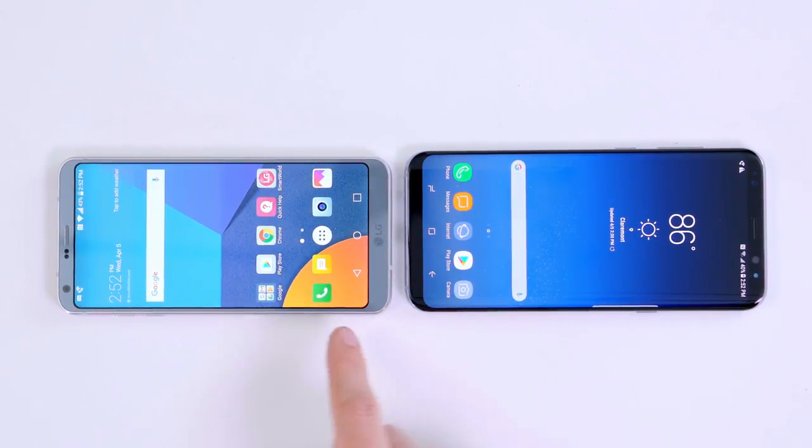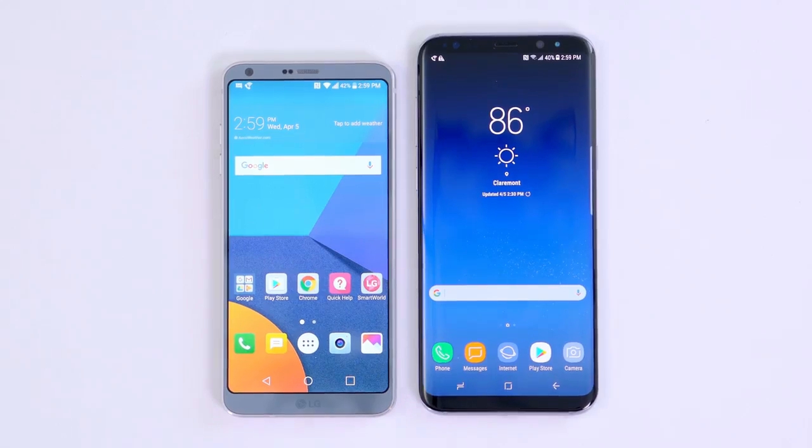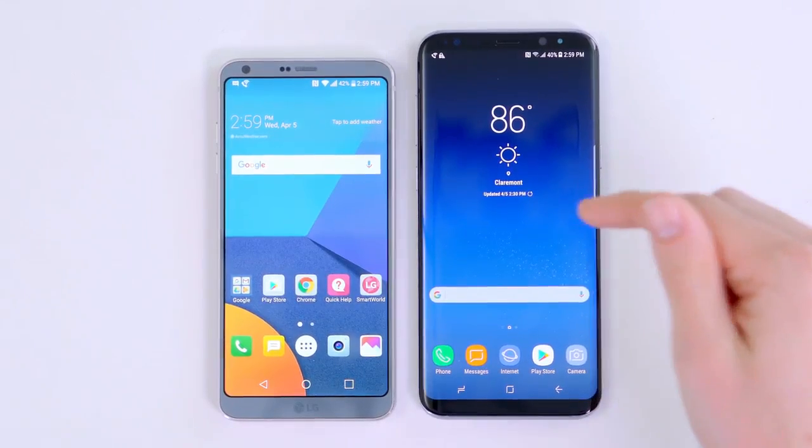They both do have those slight curves around the edges of the display, and with so much screen and so little bezel, it does feel like a new generation of smartphone. This isn't a perfect comparison — the Galaxy S8 Plus is a little bit bigger than the G6, but if you have a standard S8, it's going to be about the same size.